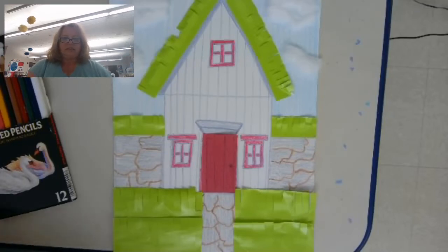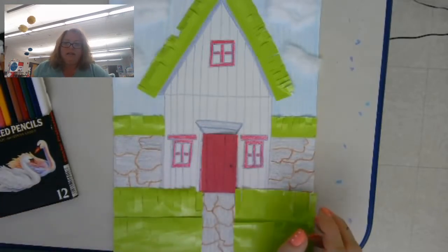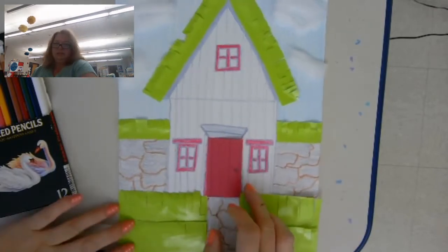Hi first grade! Today we're going to start making a turf house. A turf house is found in the country of Iceland. Iceland is very cold and they have a harsh climate, so when they made houses they didn't have a lot of wood. They used a lot of stone and some wood, but then they used the turf or the grass to help insulate their houses, and they even have grass on their roof. So we're going to make a turf house.